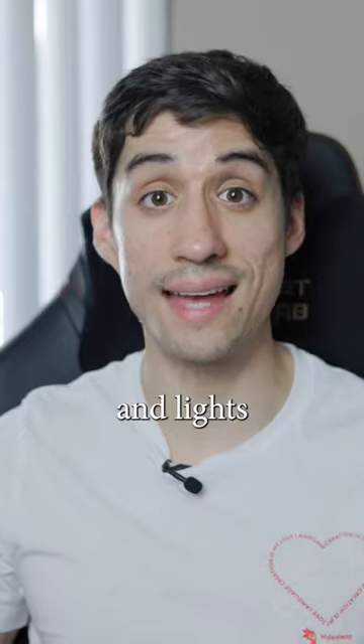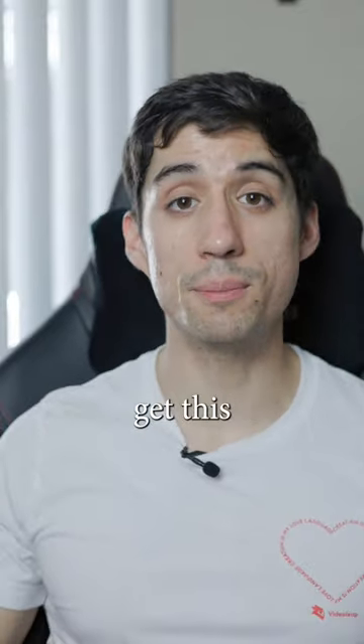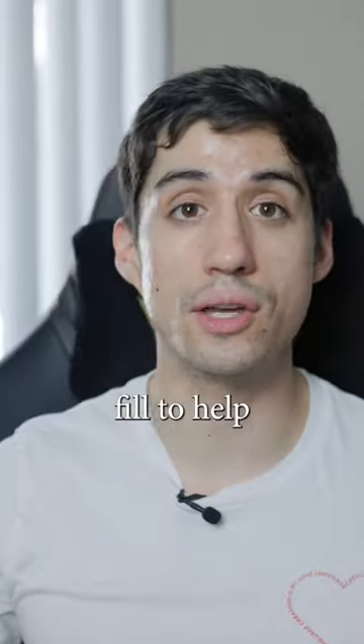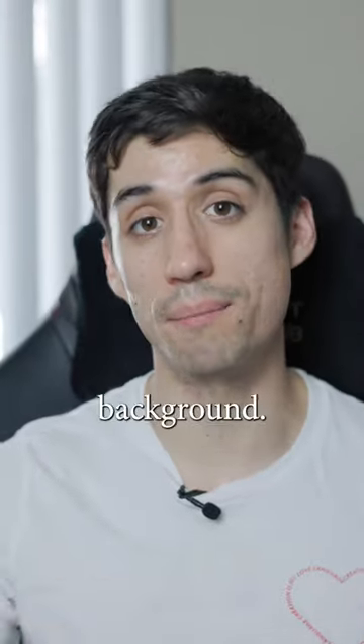And then you have some sort of key light that helps fill the frame and lights me up evenly. And then to help get this edge light that I have on the side of my face, I actually just open up the blinds behind me. And that's just enough fill to help get that separation from me and the background.